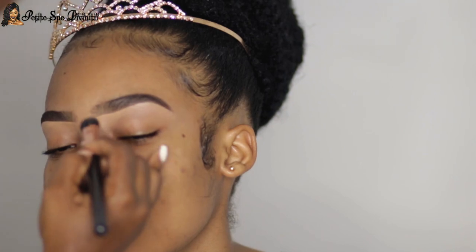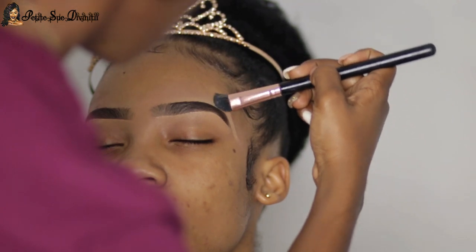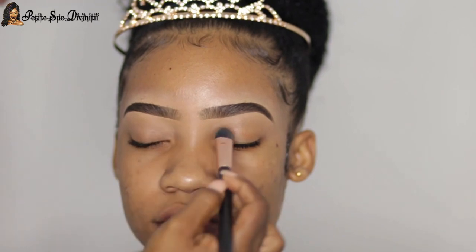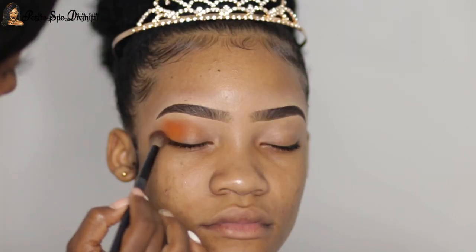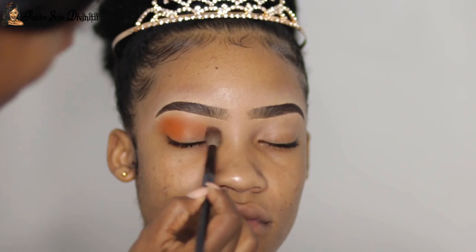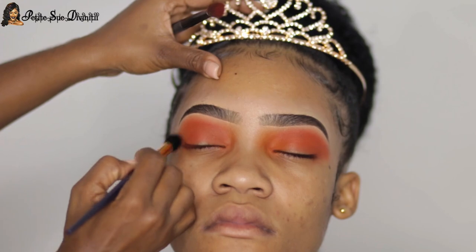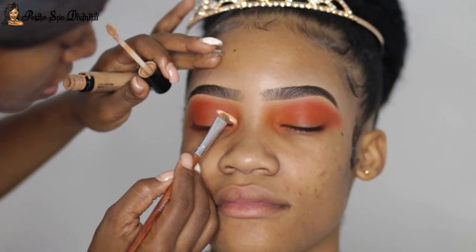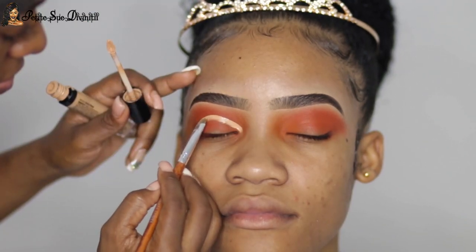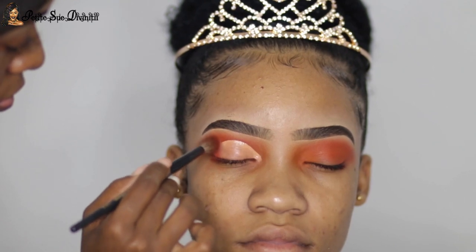Moving on to eyeshadow — I wanted to give her very warm eyes with some drama. I warmed up the crease, kept building that shade. You can pretty much use any orange shade you have for a look like this. I layered it with a bit of red as well, and I decided to give her a cut crease — I took my time and blended that out.